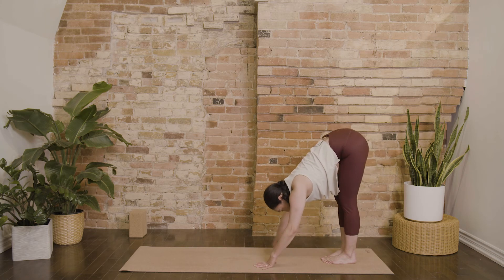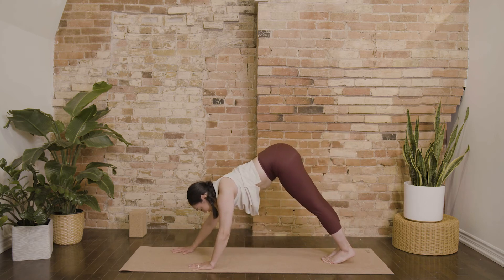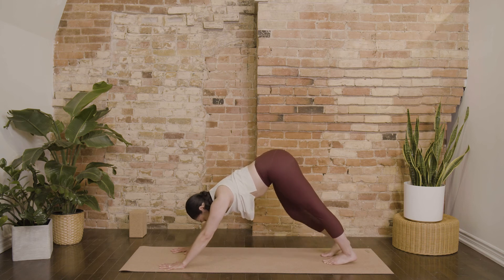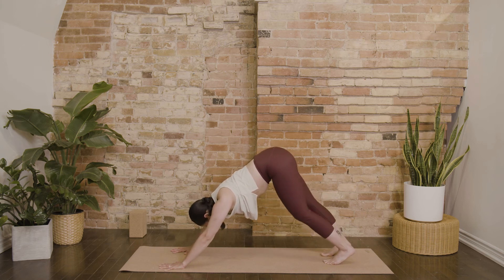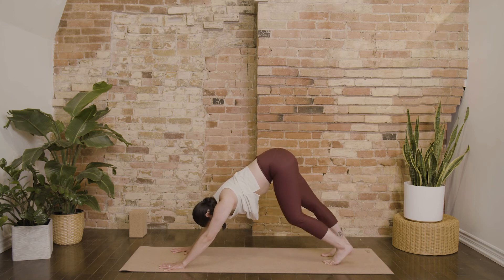Walk your hands forward. Let's come to meet in downward facing dog. Maybe a little pedal of your heels, a little wiggle of the hips, a shake, a nod of the head.